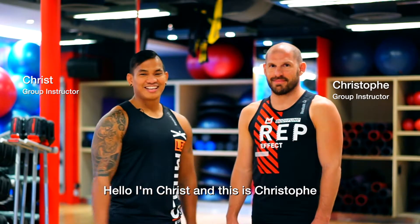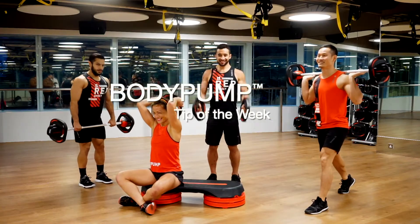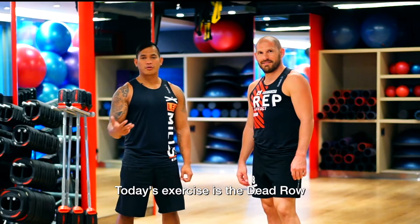Hello, I'm Chris and this is Christophe and this is your Body Pump tip of the week. Today's exercise is the dead row.